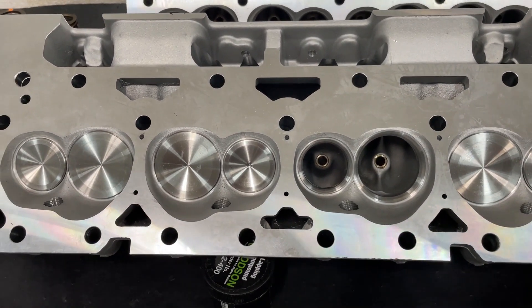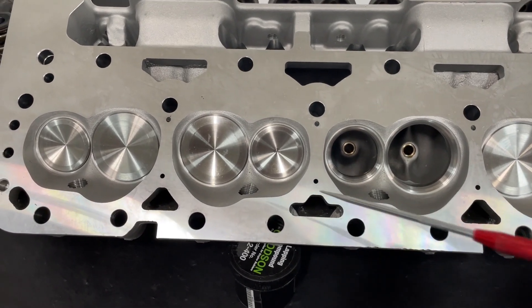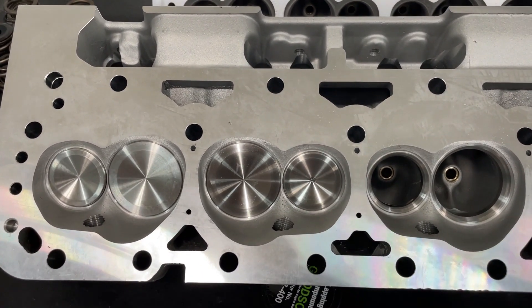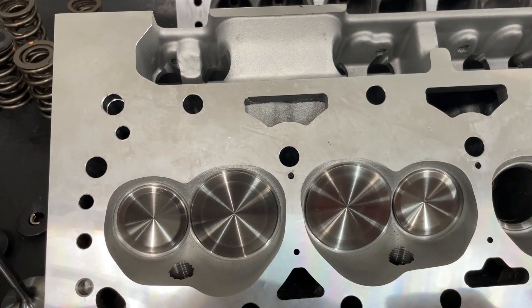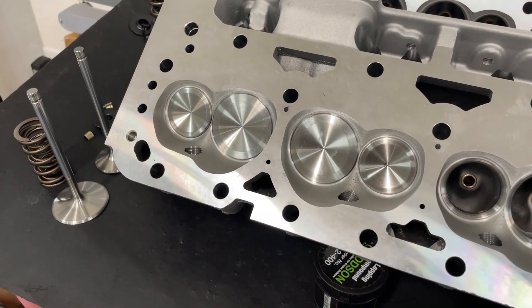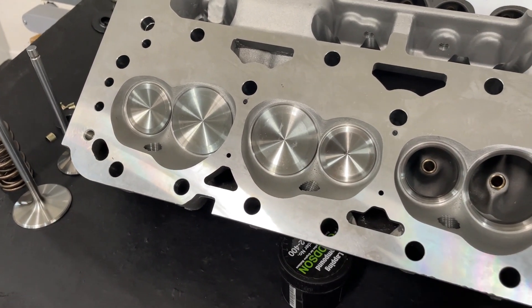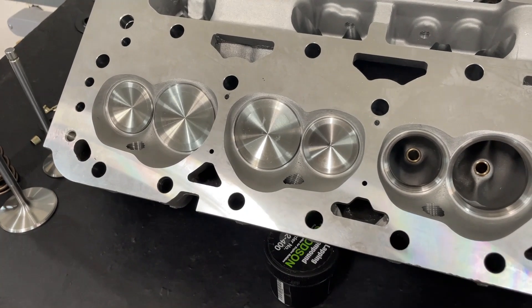Great head though, even though it's made in China. It does have steam holes, so if you're putting them on a stock 400 block they've got those. It doesn't hurt if you put them on a 350 — they'll be blocked by the gasket anyway, so it's not a big deal. Let's look at the flow numbers. I flowed them on two boards: a 4.155" bore board and a 4.030" bore board — for a 400 and a 350.